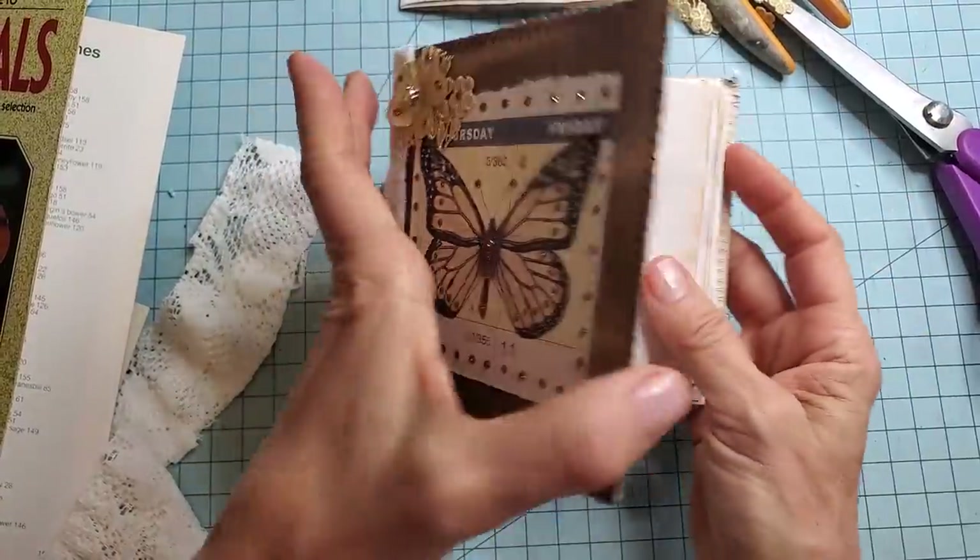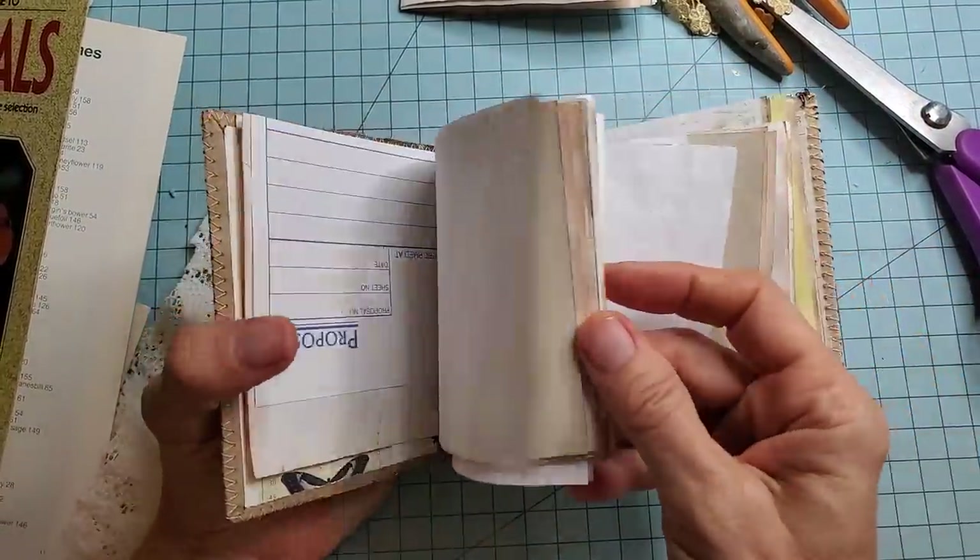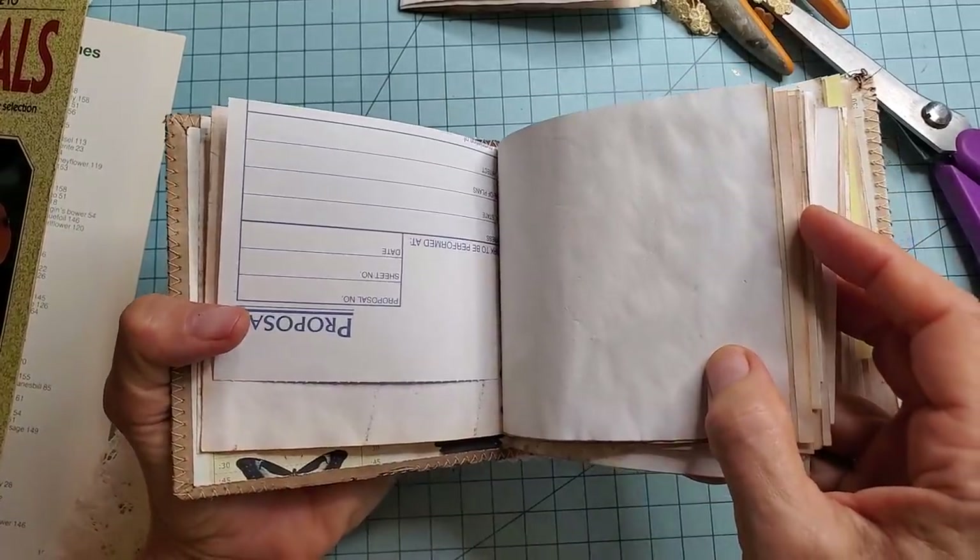And I just sewed around the edges and then I stickled it up with some copper colored stickles. It's a very simple process. I think I put the signatures in upside down — that is so me.